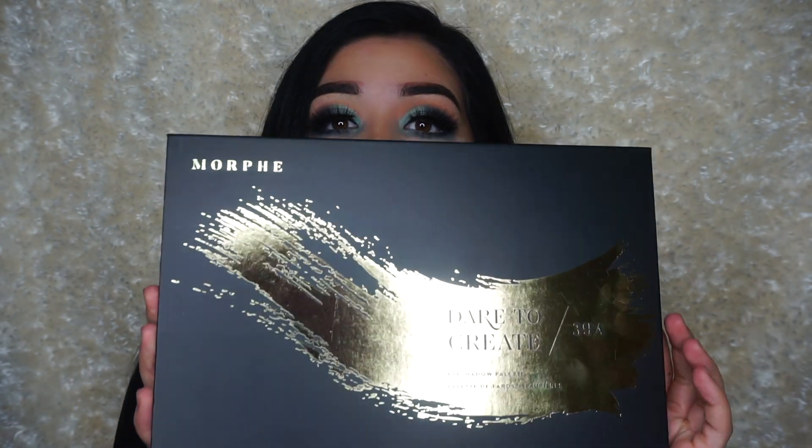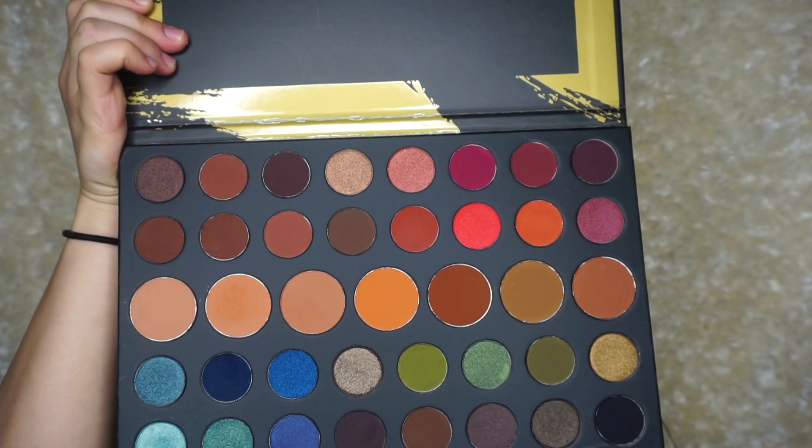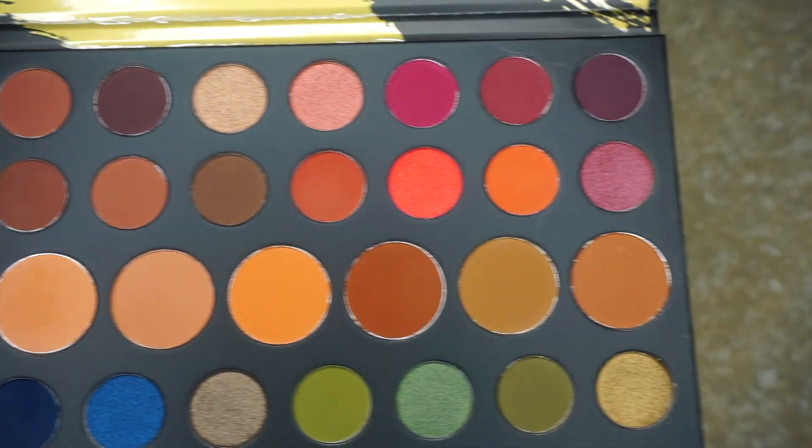I just got the Morphe Dare to Create 39A palette. I just want to say that this palette is so beautiful. When I ordered it from Ulta and when I first got it and opened it, I was like in love. It looks so beautiful. The colors are amazing.